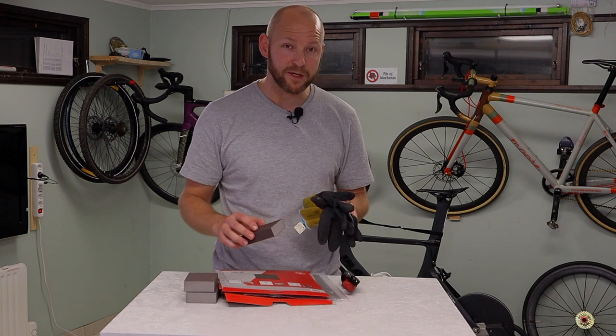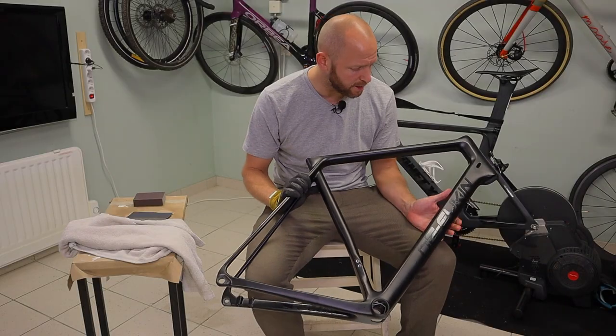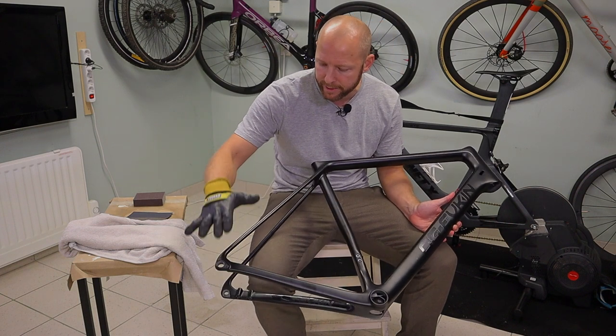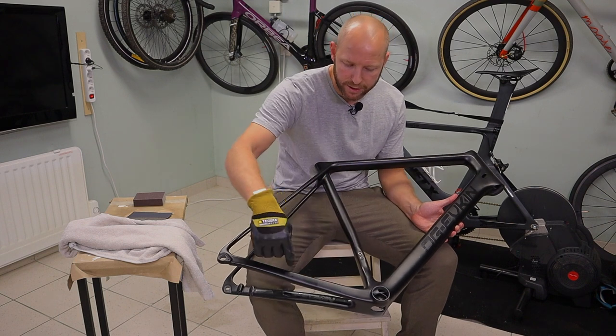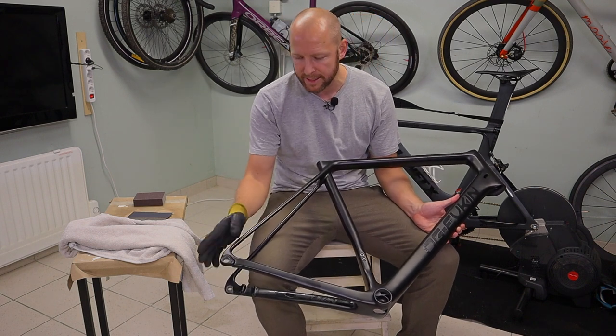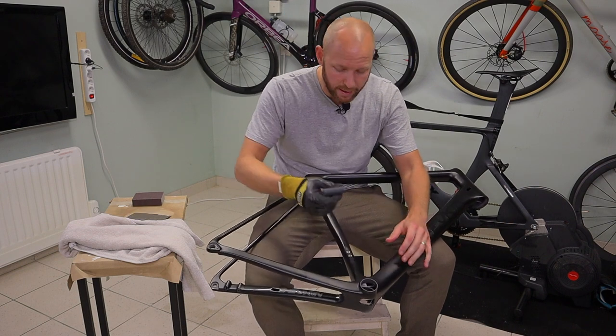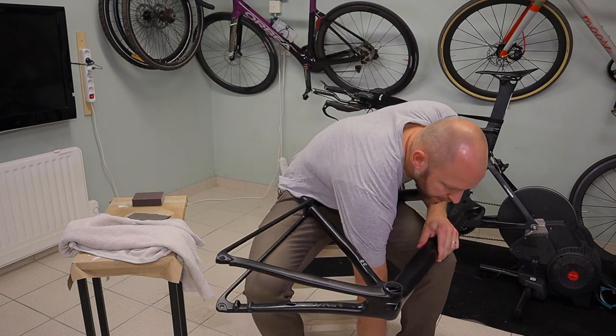That's pretty much all I need to get going. Before I started, I removed anything attached to the frame — the derailleur hanger, any nuts and screws. I've secured all the internal cable routing so that it's accessible. Everything is gone so we can just rub on. I take the sandpaper, some water, and I start off.